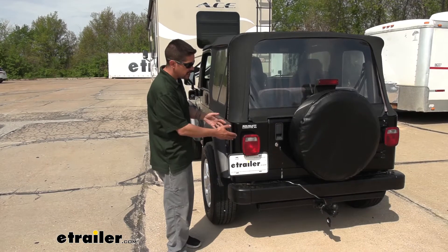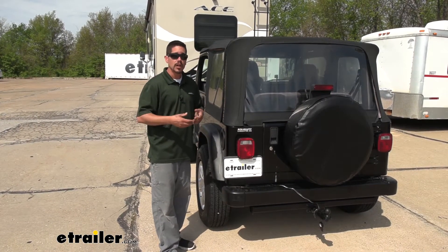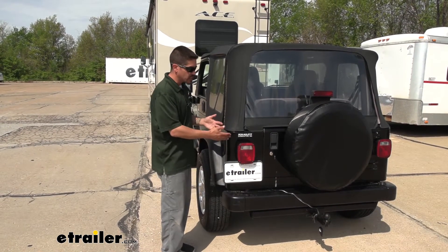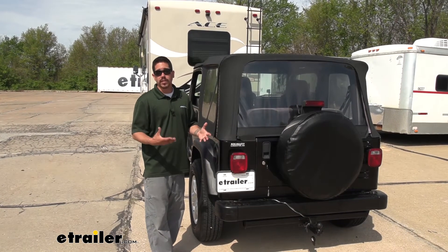Whenever you are flat-towing, it is important to have your lights and your signals at the back because we all want to know what's going on around us, and we want to make sure the people driving around us know what's going on. Now, there are different ways to get those signals to the back.